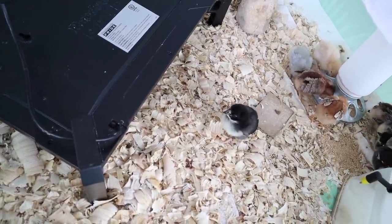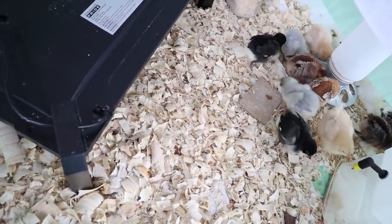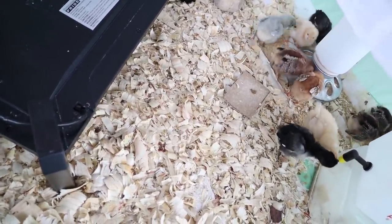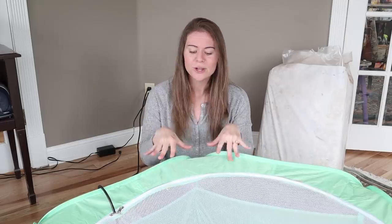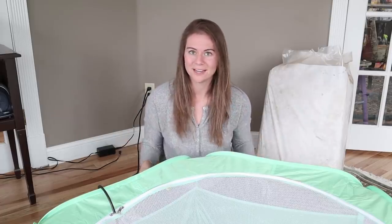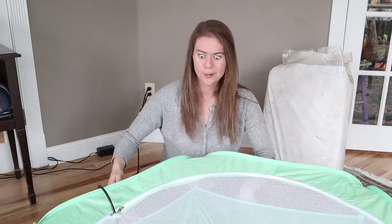Yes, they're a little more expensive than a heat lamp, but I believe it's well worth it not only for the safety and peace of mind but also because the chicks like it better. I like to keep my heated brooder plates on an incline so the chicks can find the perfect heat spot — I have one side lower, one side higher. I don't know if that's recommended, so make sure you follow the instructions of whatever heated brooder plate you get.